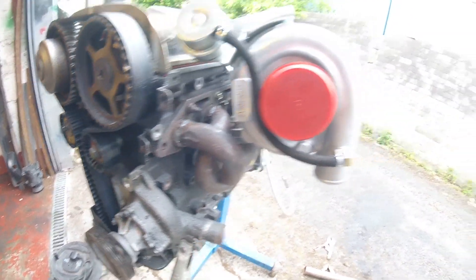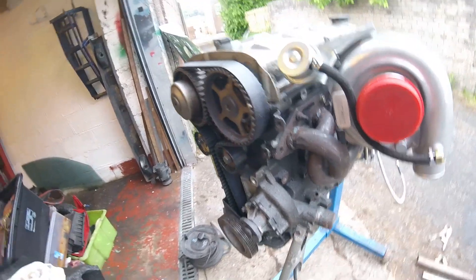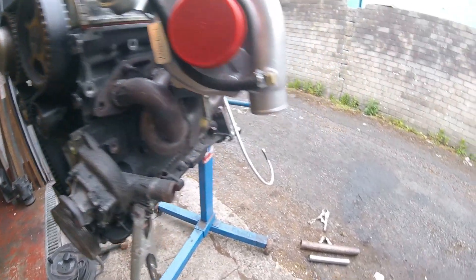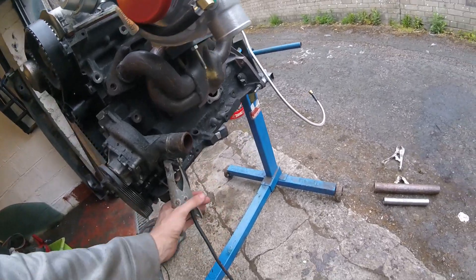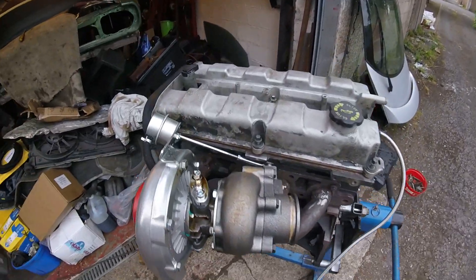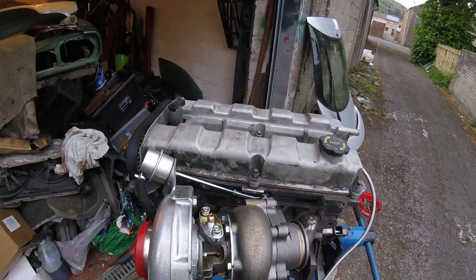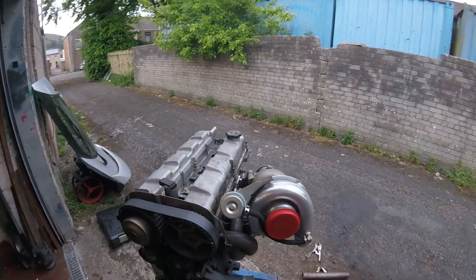I didn't want the turbo down low — it would follow the water outlet, but it's also just a bit in the way of engine mounts and stuff like that, which would be around here. So it's just a bit too low for my liking. It's a bit tight here; I've had to grind back that little mount, but it's sitting how I wanted it.